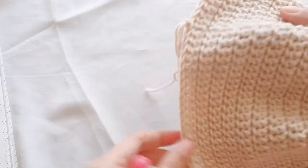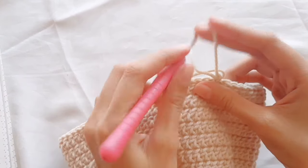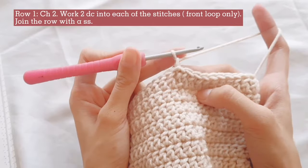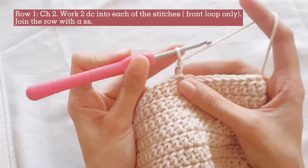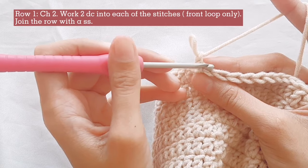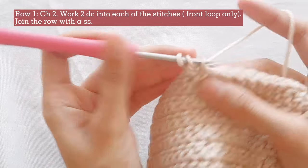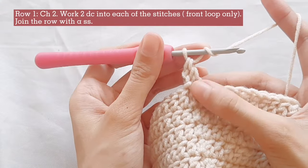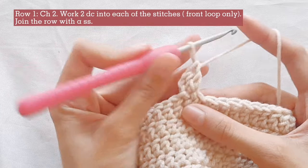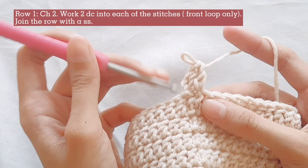Now let's proceed to the brim. Start the row of your brim with a turning chain made of 2 chains. For the first row, work 2 double crochets into the front loop of the stitch — we are working on the front loop only. Work 2 double crochets into each of the front loops of the stitches until the end of the row.